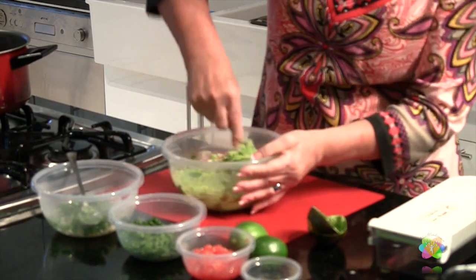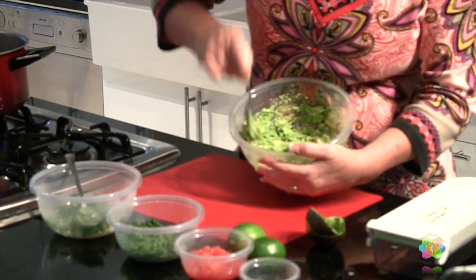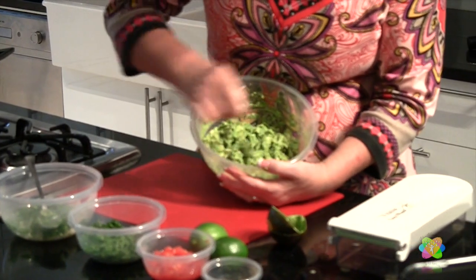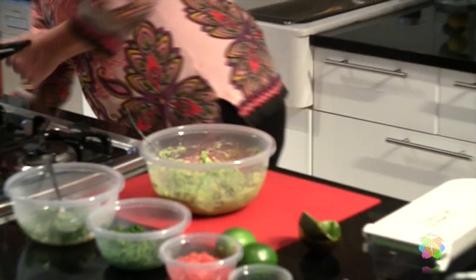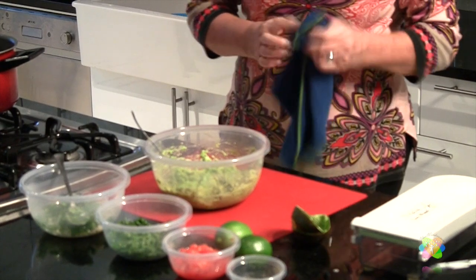You can see it's still a little bit chunky — I haven't totally creamed it out, but it's a really good consistency. Now our other ingredients, which I've gone ahead and chopped up.